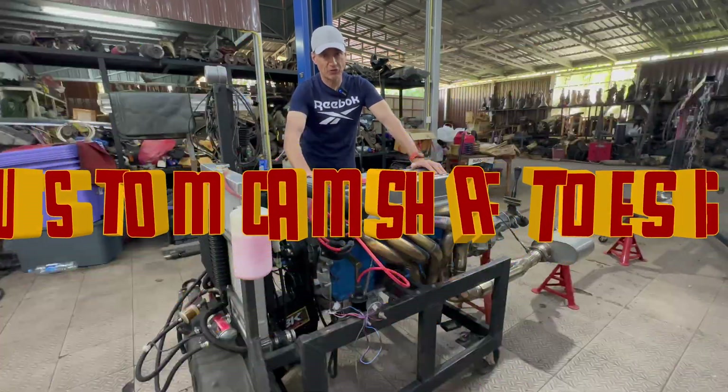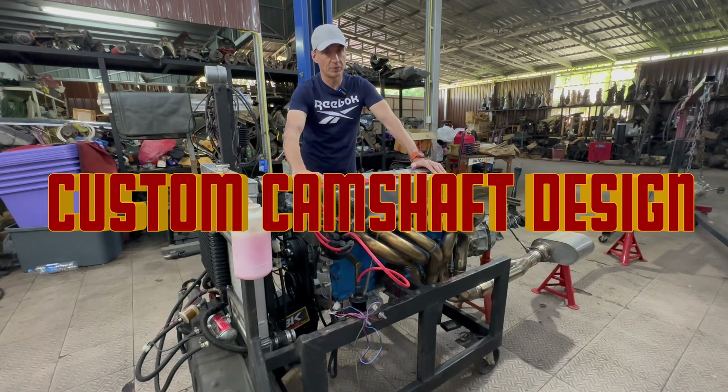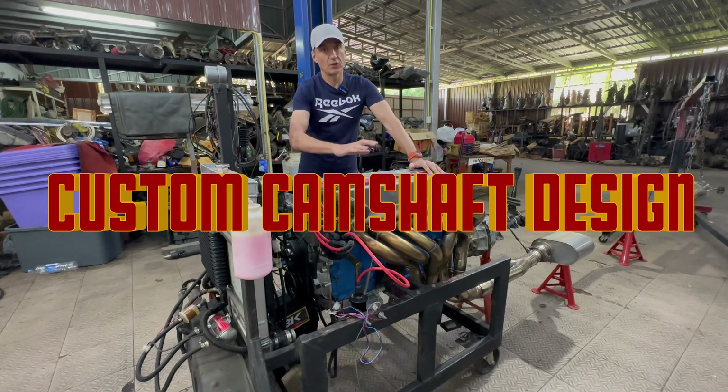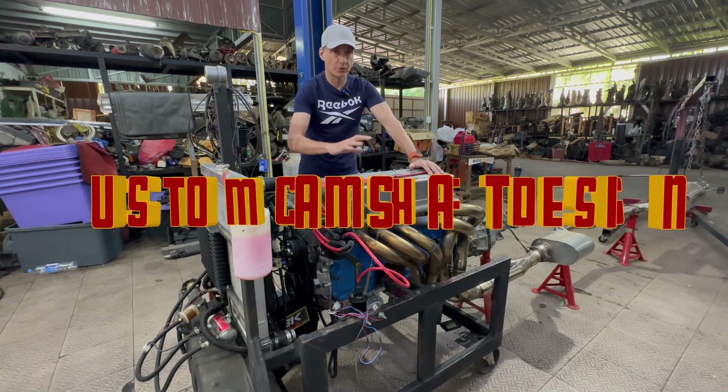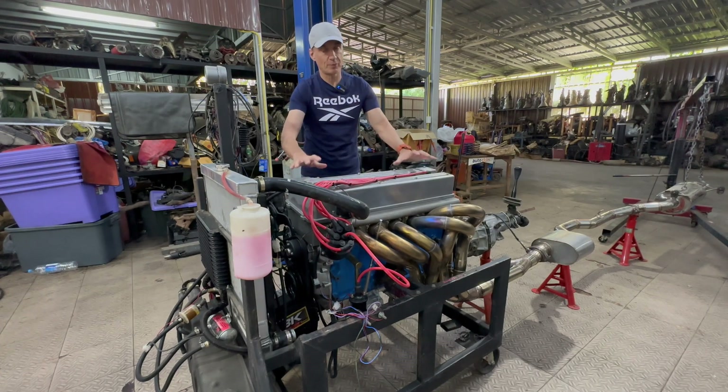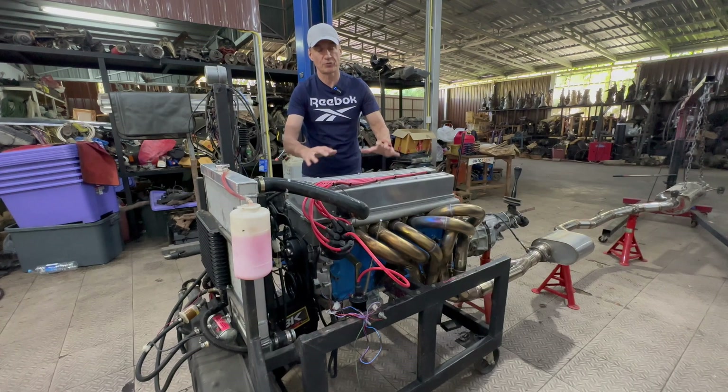The camshafts are completely bespoke. Several companies in the Datsun and Nissan tuning and racing world gave input into their design, and Datsun Works created a bespoke camshaft that fits this very unique project. When the head sits on the engine, it uses a stock L24 head gasket — it drops straight on without any adaptation to the surface of the head at all.